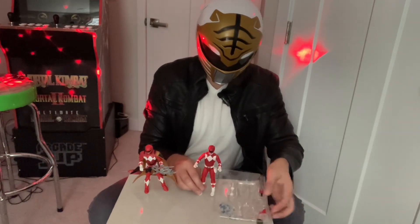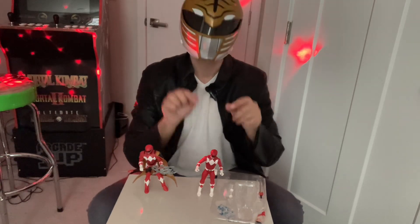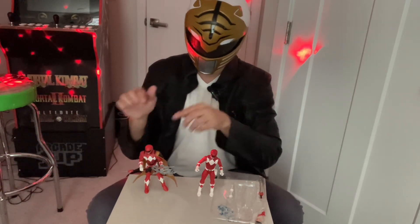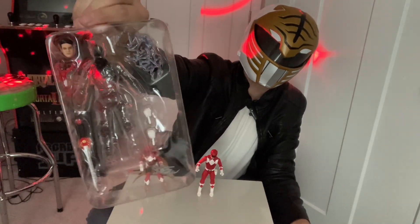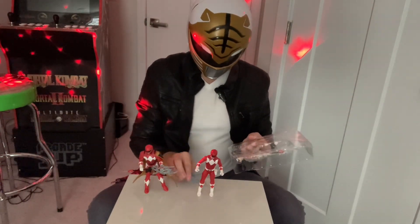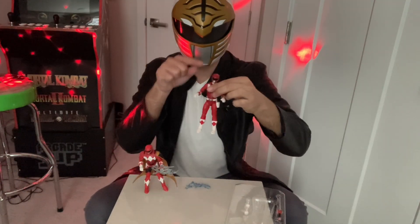Before I skip ahead, these Lightning Collection figures do come with additional hands so you can get different poses — either clasped or open in certain action poses. Jason comes with a lot more accessories than the Red Sentry, but he's a bigger figure mold. He comes with the Jason head, the power sword, some additional hands, and a lightning blast. I'm going to pull out the lightning blast and pull out the blaster, because Jason has a little holster.